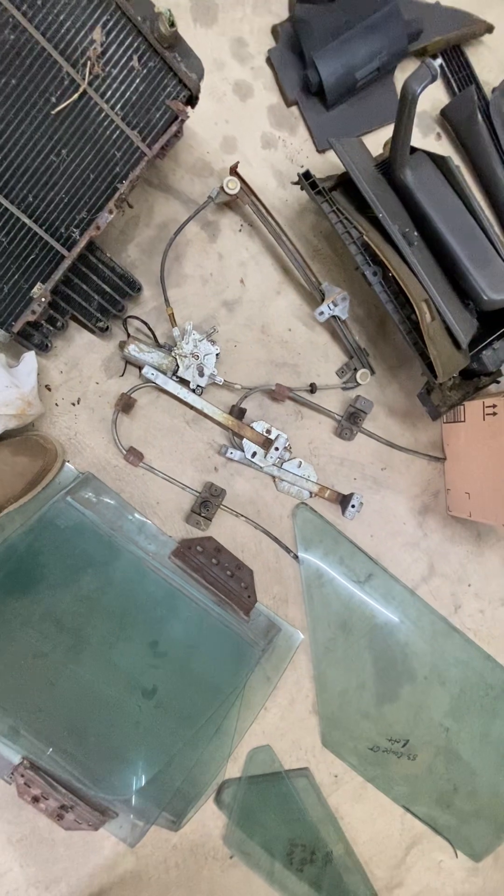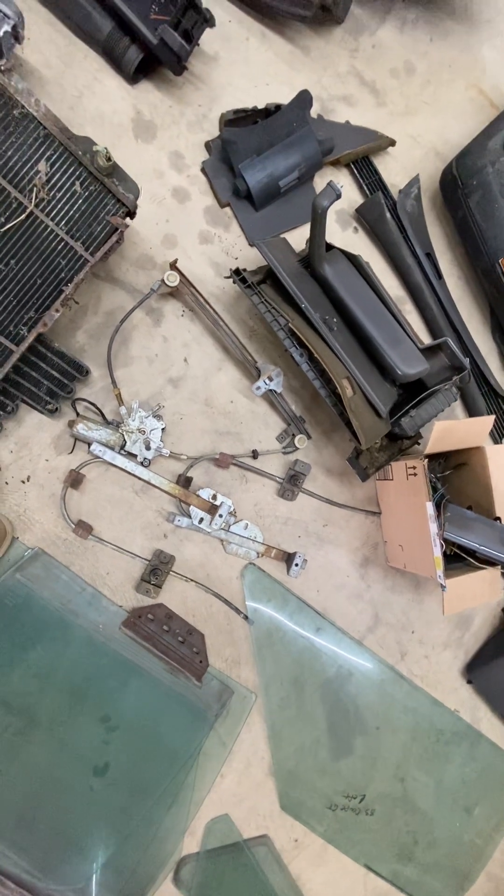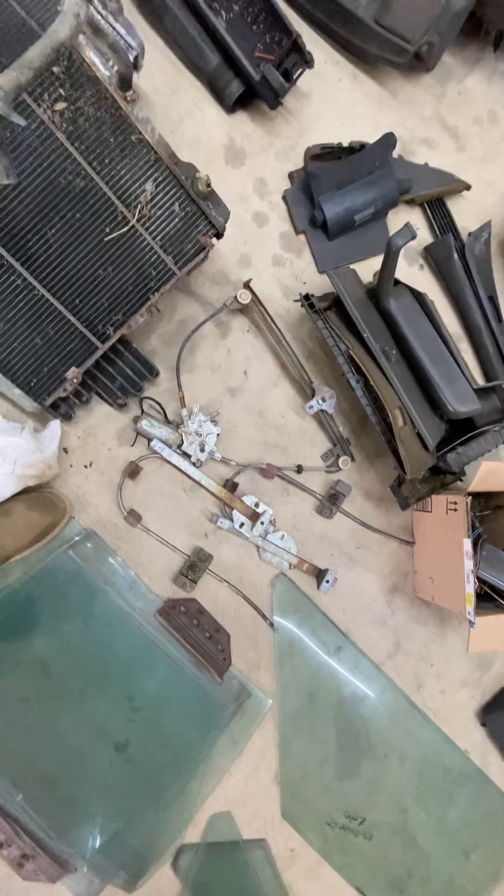Some glove box components and another box of connectors and probably trim stuff. Two rear window regulators for a 4000 — one manual and then probably a driver's side, though I'm not sure which one it is — maybe someone else can tell you.